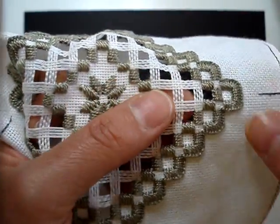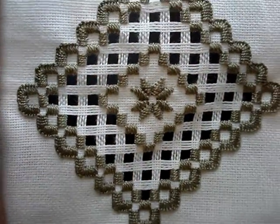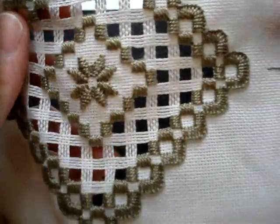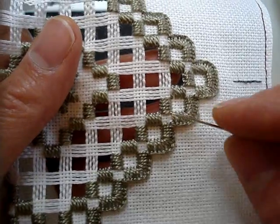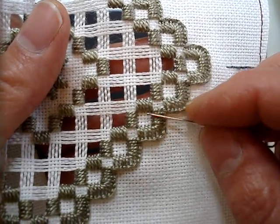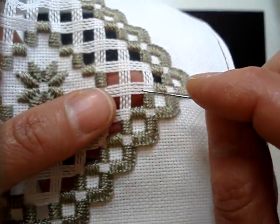Hello again, and now we're ready for needle weaving. Look at all that — it's pretty by itself too. Okay, to start your needle weaving, it's a little different. You do not thread — you do not anchor your thread behind the stitches to start needle weaving.